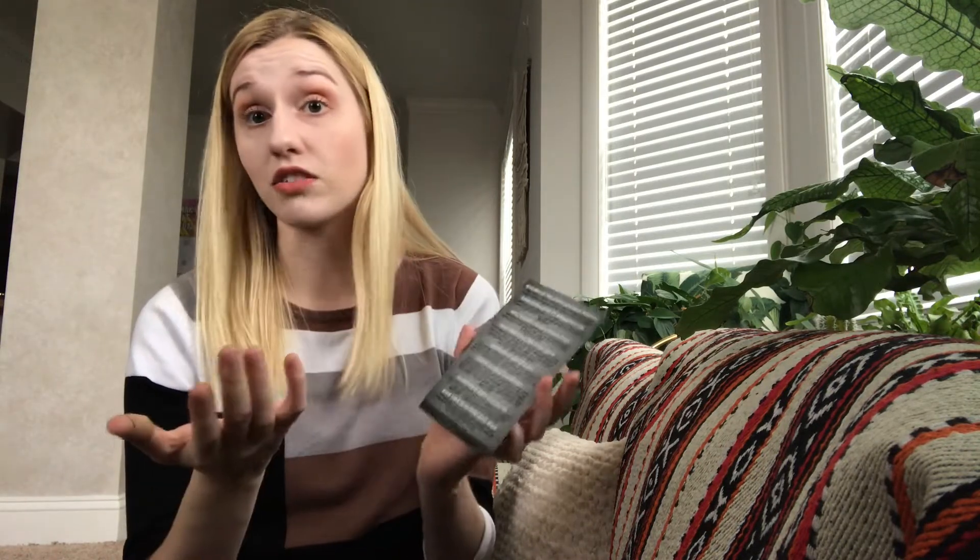The limited edition box is $19.99, which is significantly cheaper than their monthly subscription, which I believe is about $30 plus shipping, so it's about $35 from what I remember. But this one has significantly smaller stuff and more of like sample size items. So you get the list of products, but they don't have any prices or anything like that.